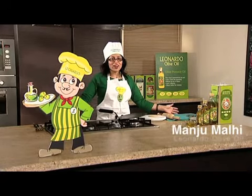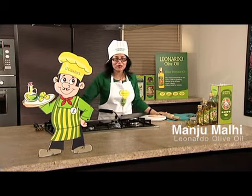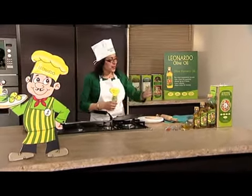Hello and welcome to the Leonardo Olive Oil Kitchen. I'm Manju Marley and this is Chef Leonardo, and I'm going to show you how to make an ajwaini paratha. Here are my ingredients.